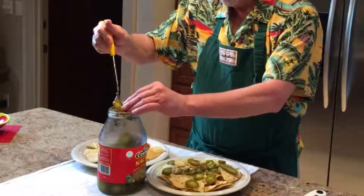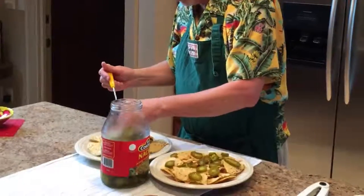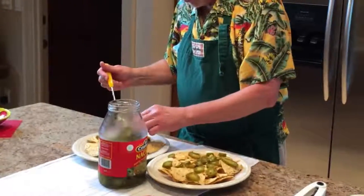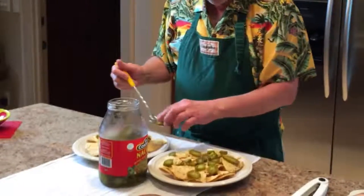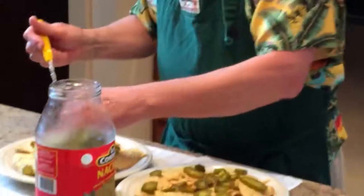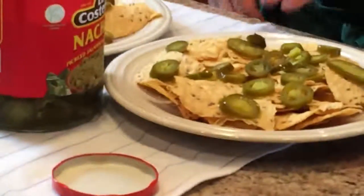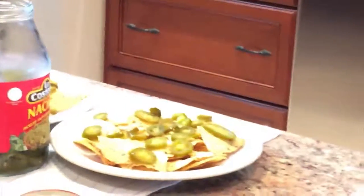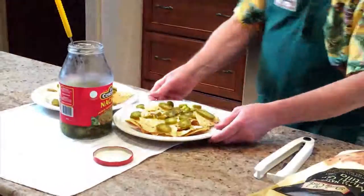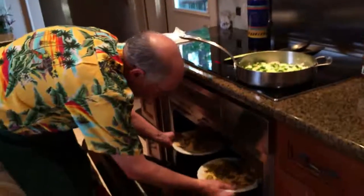Now get some good hot meat - pull them out and we'll load them up with our good old nacho sauce. It's actually meatless chili is what it is. Okay, so there we got it - let's get these things in the oven and let them sit until we're ready. We'll turn this up to 190 and they will be ready when we are.